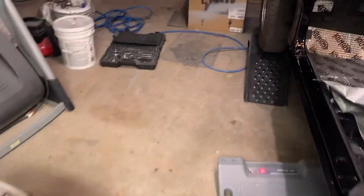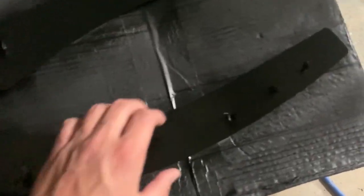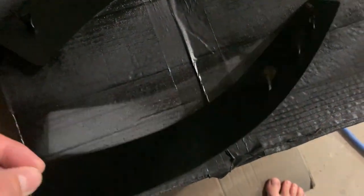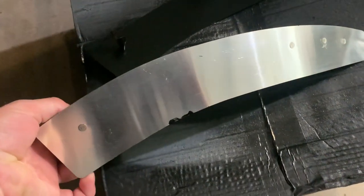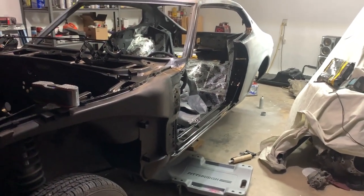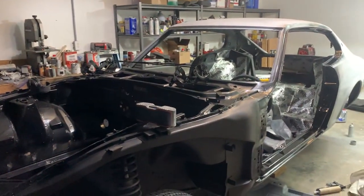The bumper delete plates shipped in the mail today. I went ahead and used etching primer on them and then did a layer of black as well, so I just need to flip them over and do the other side. A lot of progress done. Thanks for tuning in on this episode, guys — please like, share, and subscribe. I will see you very soon.